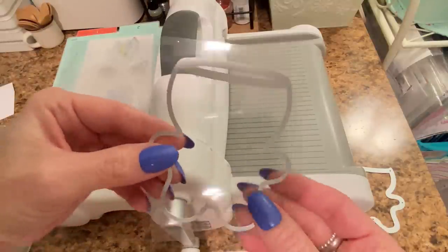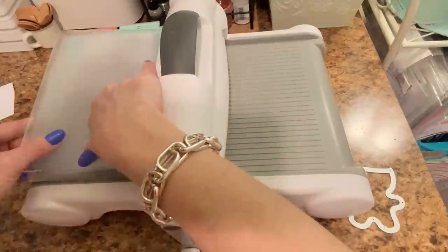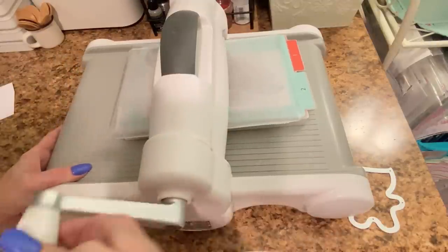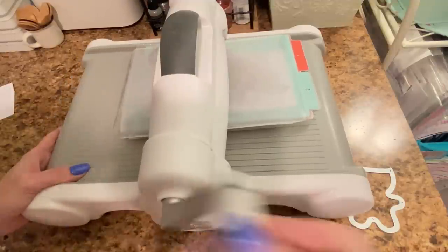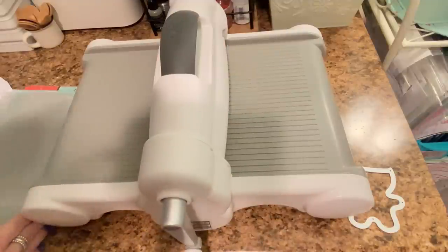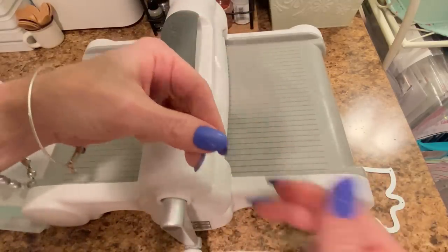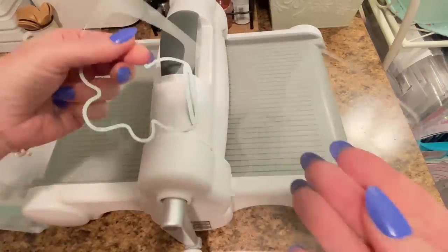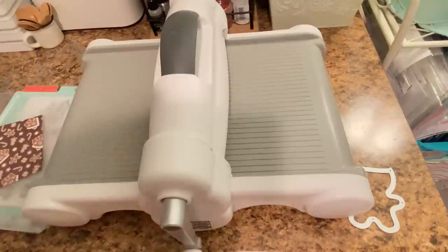Let's do the acetate. This is the die that cuts out the acetate — just put that right on top, put it on your plate, and cover it with another plate. This one you want to run through a few times because it's acetate — it takes a few times to cut. You hear that very satisfying crackling sound. Go forward, go back, go forward again — I went four times. That should do it. When that cuts out, see — it all popped out right away. Sometimes with acetate it doesn't cut through all the way, but you can just go through with your scissors and cut the rest.